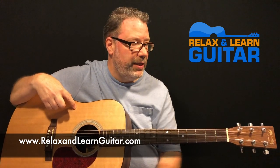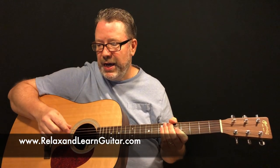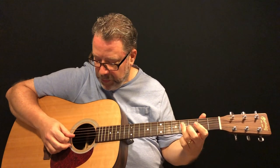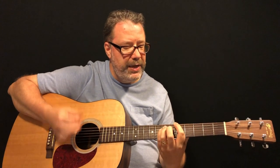So without further ado, excited to be here — happy to do another lesson with you guys. It's a little Tennessee Ford, a little '16 Tons.' I'm gonna play a little bit and then as usual I'll walk you guys through it.